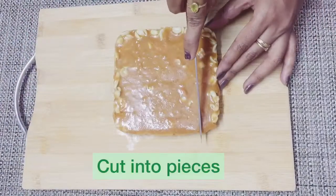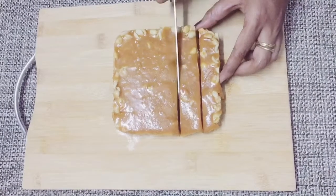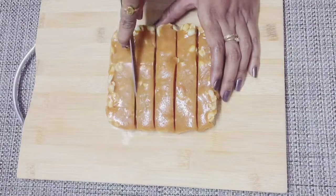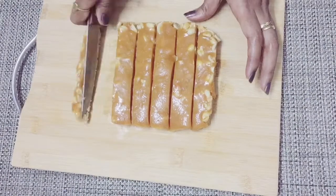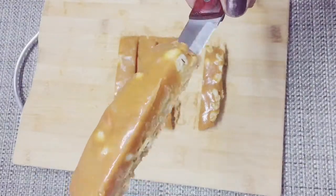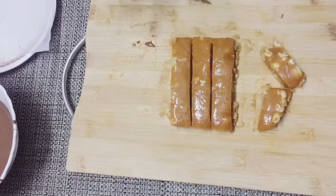Now we cut it with a knife. I will cut it into small pieces. You can see the exact layers — caramel on the top layer and peanut butter on the bottom layer.